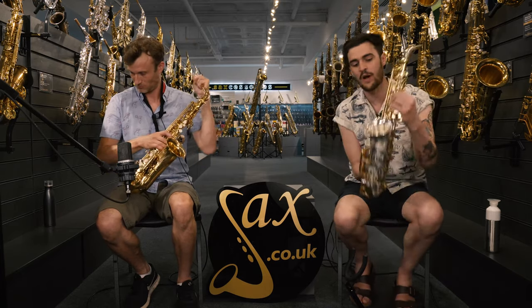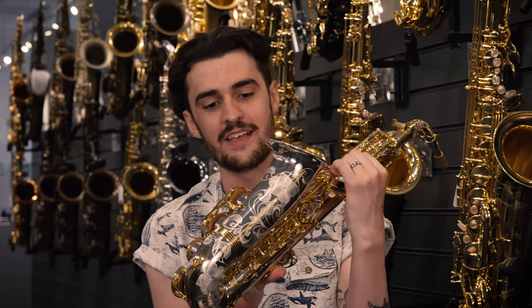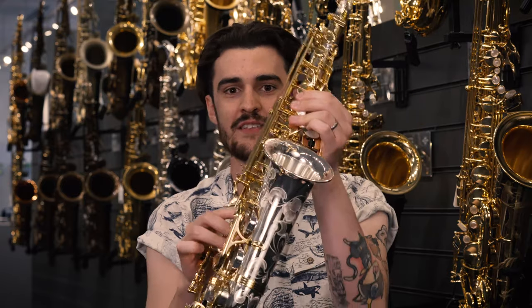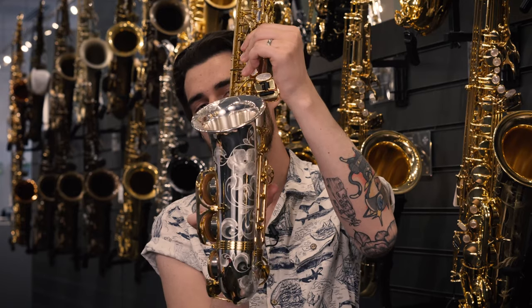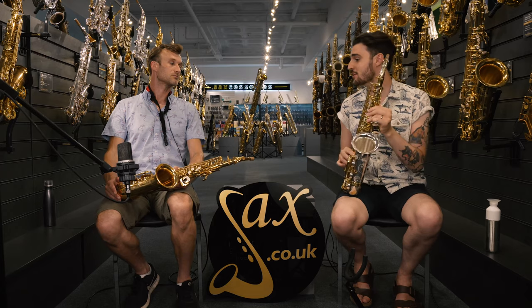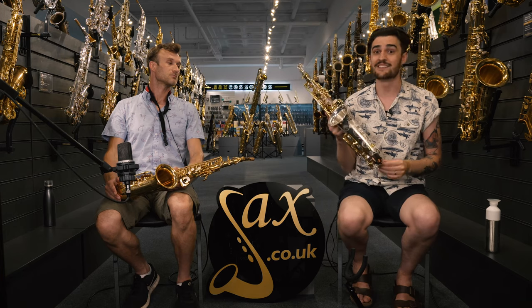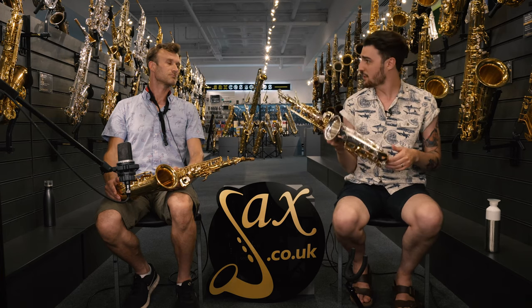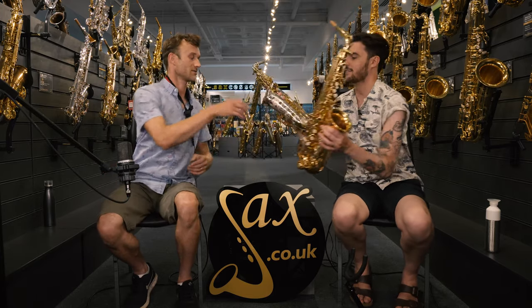The first thing you notice straight away is just how gorgeous it is. You've got the master engraving — all these little details are hand engraved by a master engraver in Japan, and it just looks stunning. The second thing worth noting is that this is made of solid silver. Moving on from traditional brass, solid silver being a precious metal means it's going to be more money, and you've got a lot more weight to it as well. You can really feel a difference in weight.